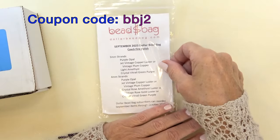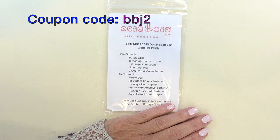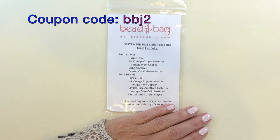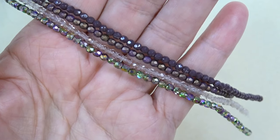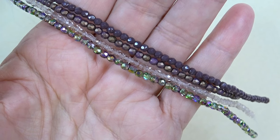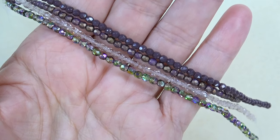So the first thing we're going to open is the bag. The bag is $8 a month and you get four strands of three millimeter fire polish beads and four strands of four millimeter fire polish beads. Let's start with the three millimeter strands. Dollar bead bag subscribers can reorder September items through October 2023 — it's a dollar a strand.